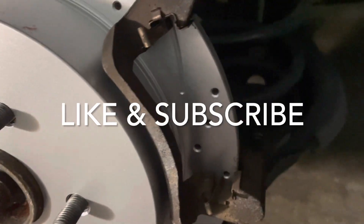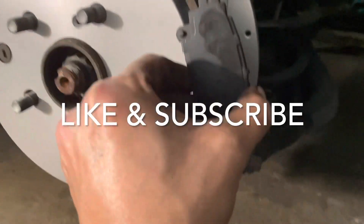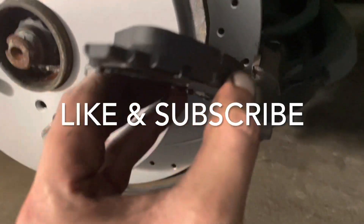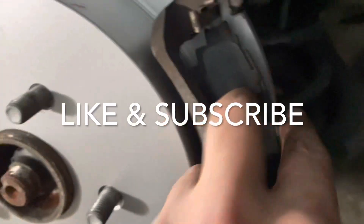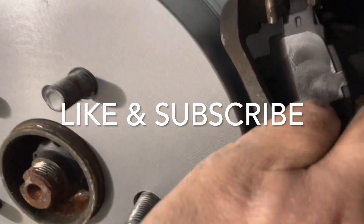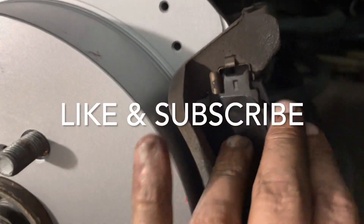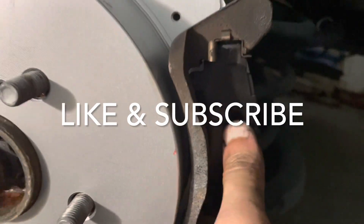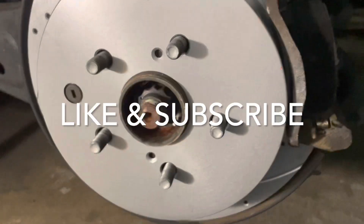This is your new brake pad. It has a pin, so you're going to slide the pin in at the bottom and then slide the top part into the right area accordingly. There we go — nice and beautiful. Same thing on the back end.